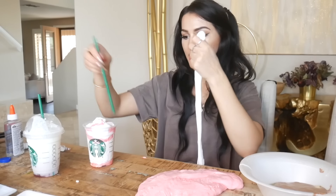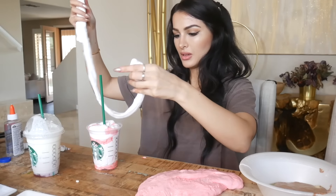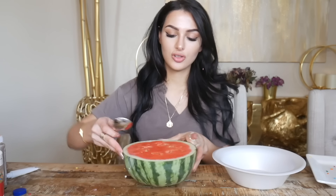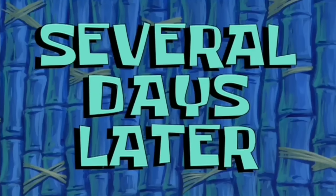I gotta fix this whipped cream - I'm gonna put in the straw first and then do the whipped cream around it. Slime experts are shaking. My straw is not working. I got some baking soda in there. Remember kids, not edible. Got a big old juicy watermelon right here - first you're gonna want to cut this in half. We're gonna be here all day. Several days later...